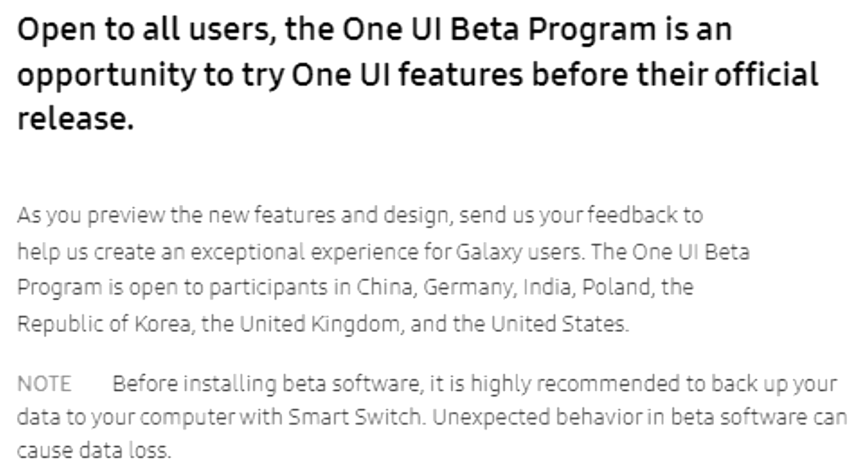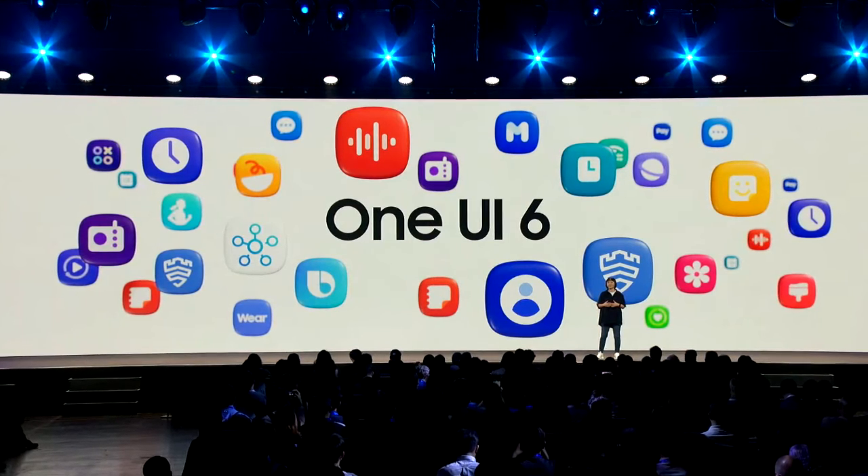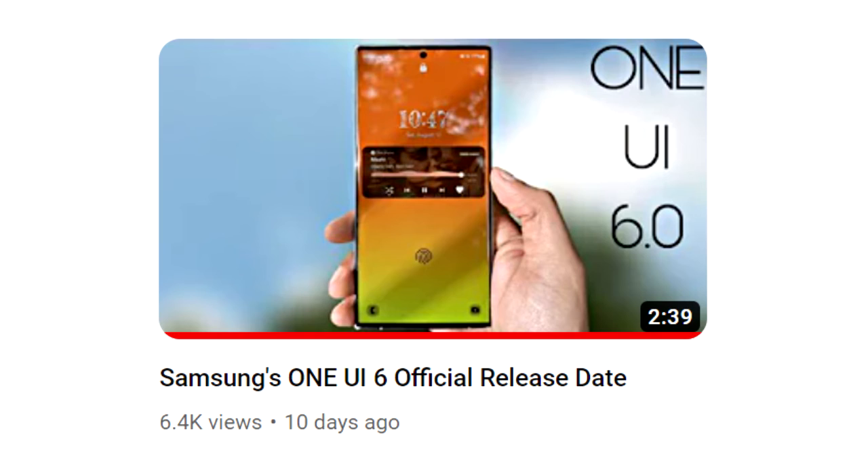The official stable version of One UI 6 is coming in October. I've made a separate video on the One UI 6 release date, which will be linked in the description — you can check that for more details.